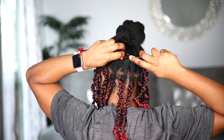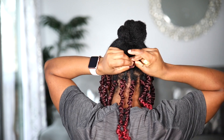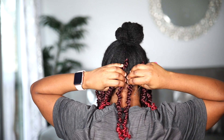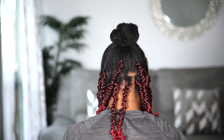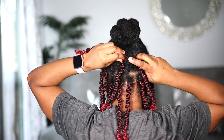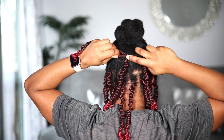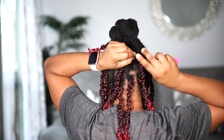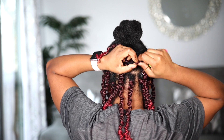I went ahead and started filling in the hair throughout. Make sure you don't forget your little bun. The main tip I want to give you: make sure you have enough hair. I unfortunately didn't have enough, but I would have loved to add more. The hair I'm using comes in eight packs, I believe, with 12 pieces in each.